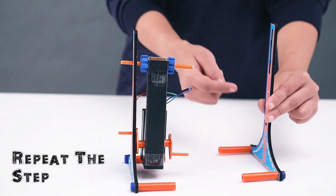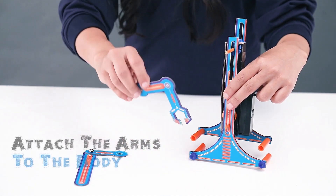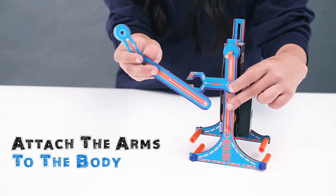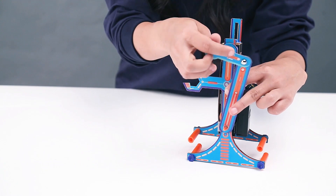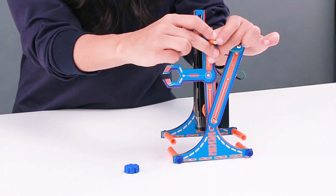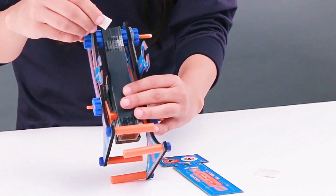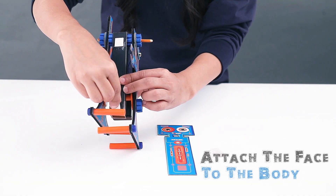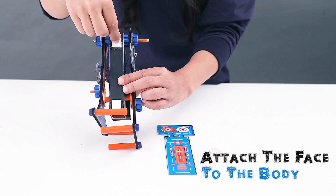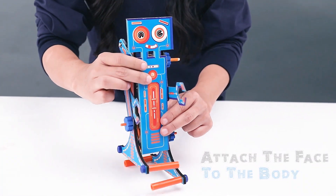Repeat the steps on the other side of the body. Slide the paper arm onto the dowel and the paper onto the crank. Screw the parts to the body with gears. Attach the body face to the front of the body with two sticky foam squares.